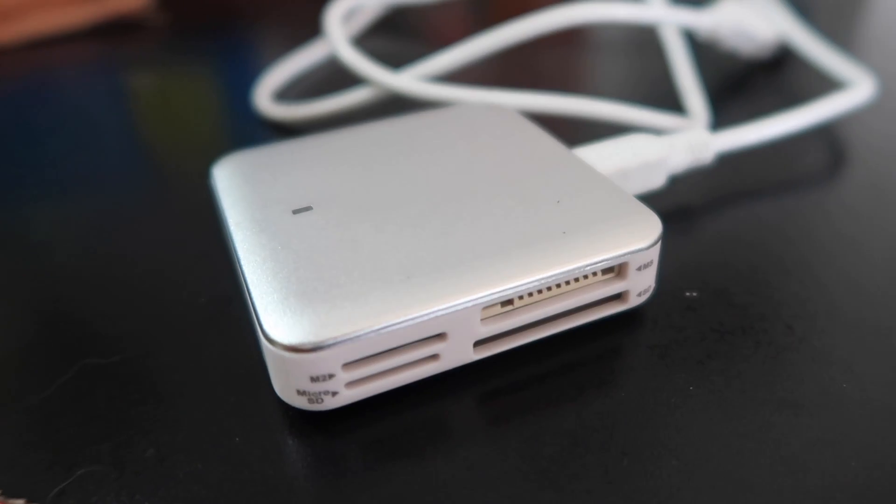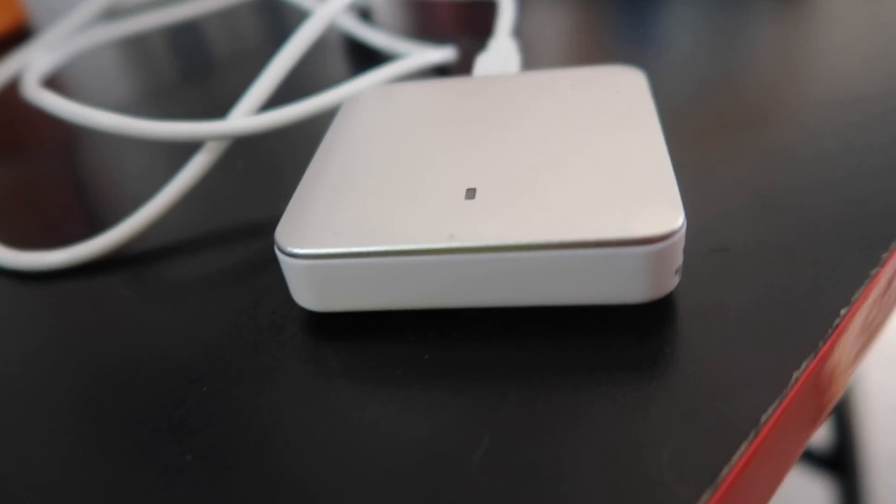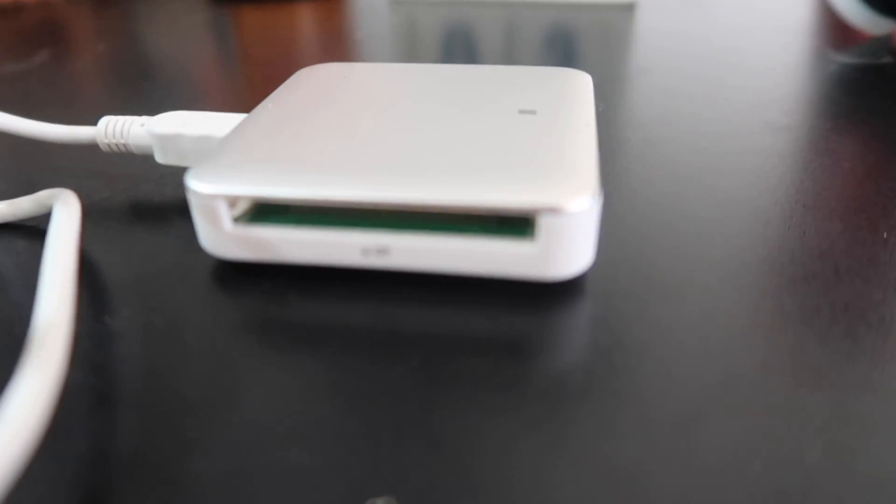The second former accessory is for photographers, videographers, and YouTubers — a multi-format card reader. It's USB-A and has five slots: a CF reader, an MS reader, an SD reader, an M2 reader, and a micro SD reader. So no matter what kind of card you have, this thing can handle it.